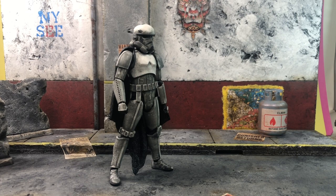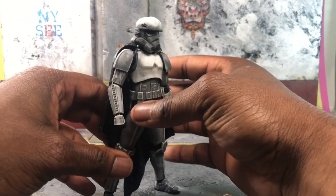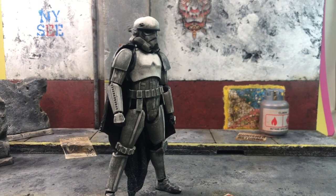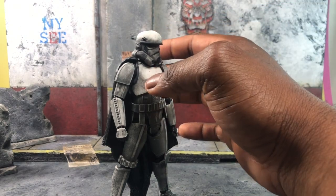Hey, what's up everybody — here to bring you another review, this time of the SH Figuarts Mimban Stormtrooper from Solo: A Star Wars Story. I didn't expect this to come out so nice, but I was pleasantly surprised. It uses the Rogue One stormtrooper technology with a little bit of a new heft to it.